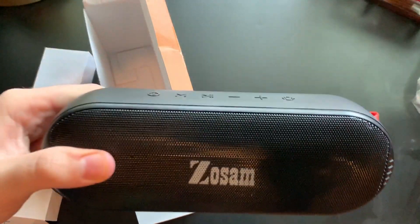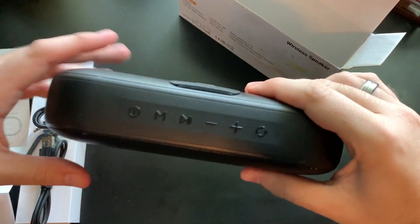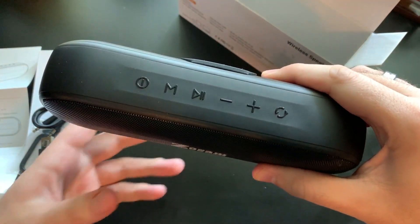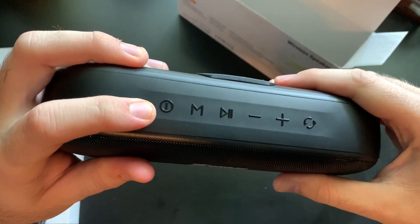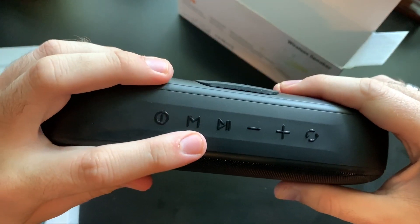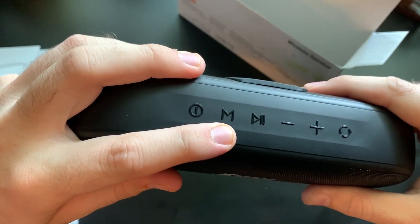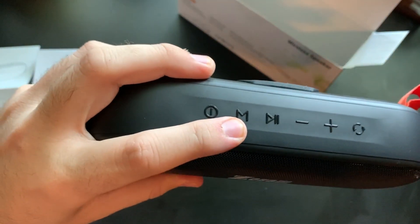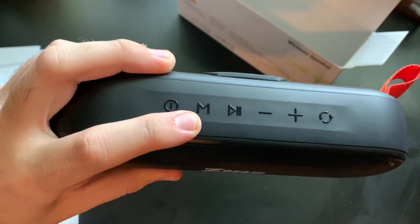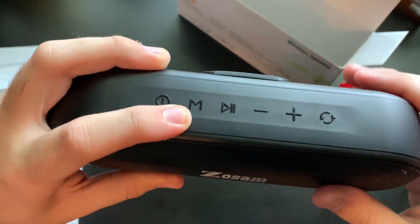So now we're going to check this out and see what these buttons do. The first one is the power on and off button — it's also the restart button. We have this M button which is a mode switch. It can also answer and reject calls, but you'll mostly be using it for switching between Bluetooth, aux, micro SD card, and stuff like that.